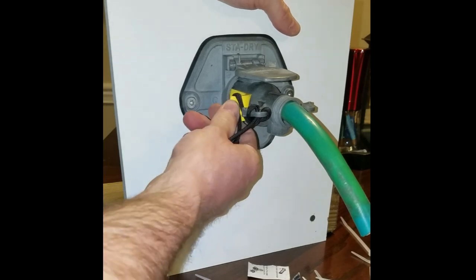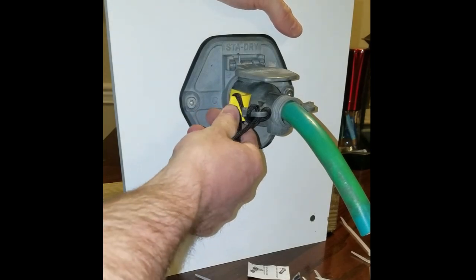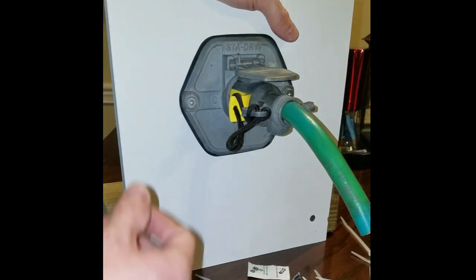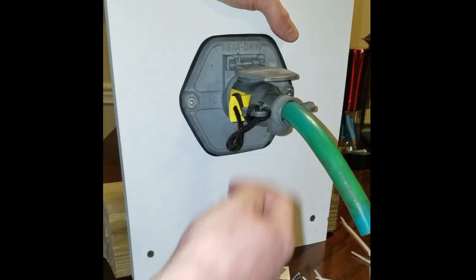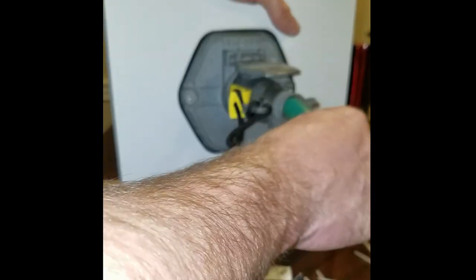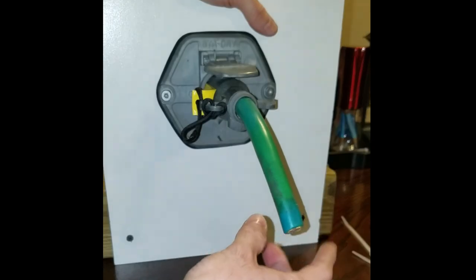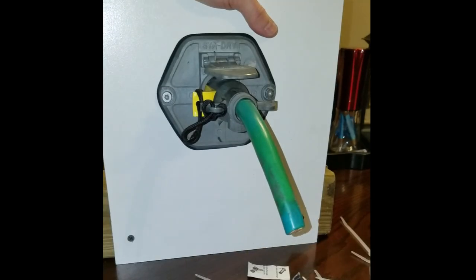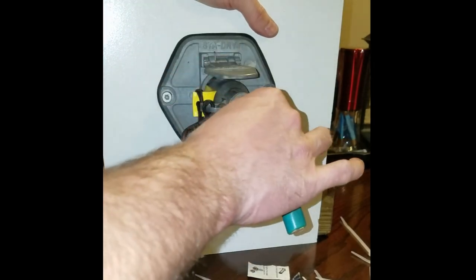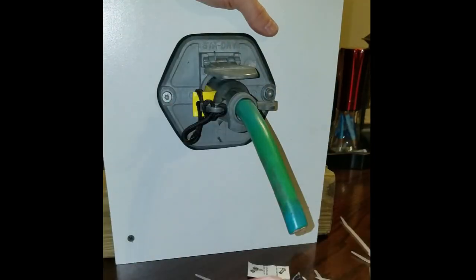But what I found is by using this every day on every trailer, it tripled the life of my pigtail — it went from three months to nine months. The only reason I needed a new one at nine months is because the curly-Q pigtail got stretched out and had to be replaced because it was swinging on the catwalk — not because it lost connection, it just got stretched out.